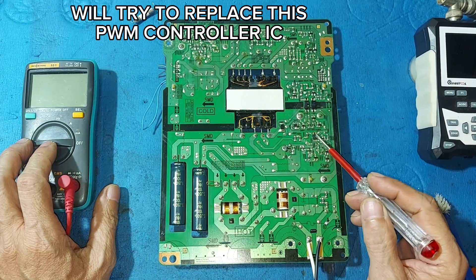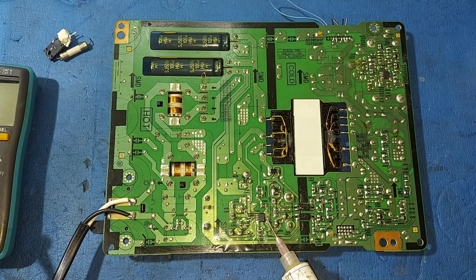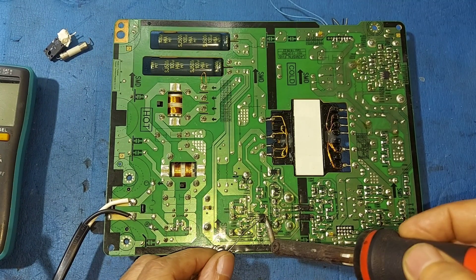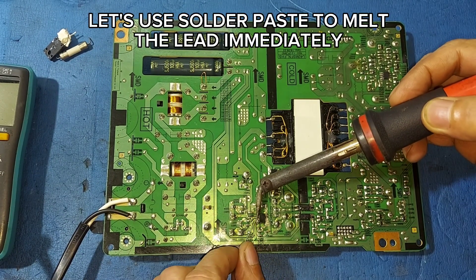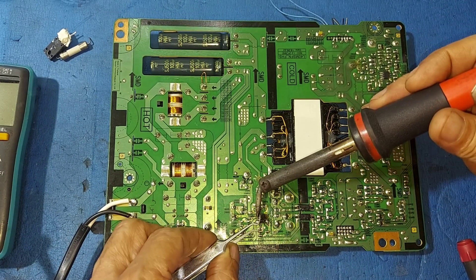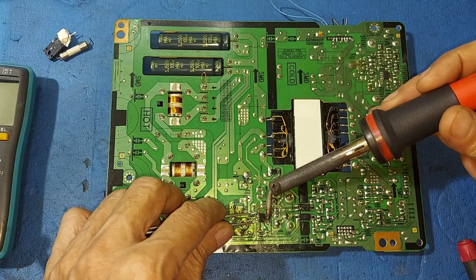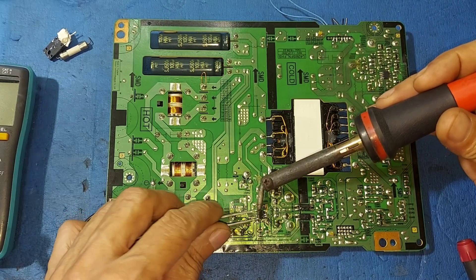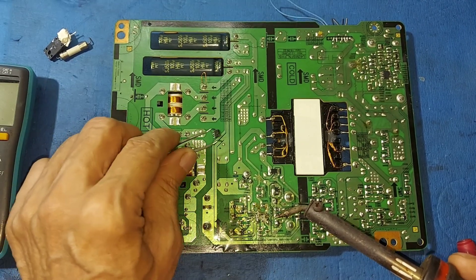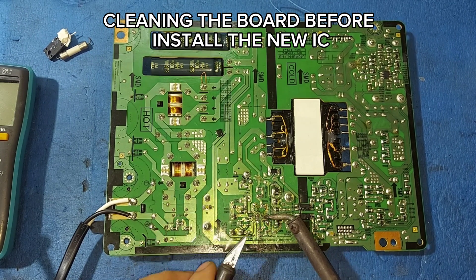We'll try to replace this PWM controller IC. I will just remove this IC. Let's use solder paste to melt the lead immediately. Cleaning the board before installing the new IC.